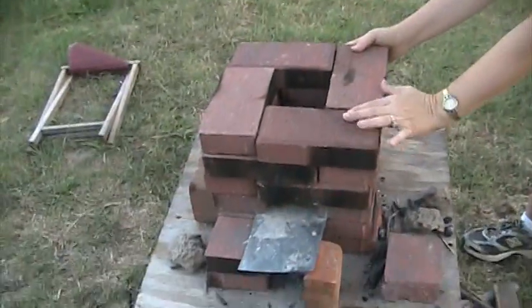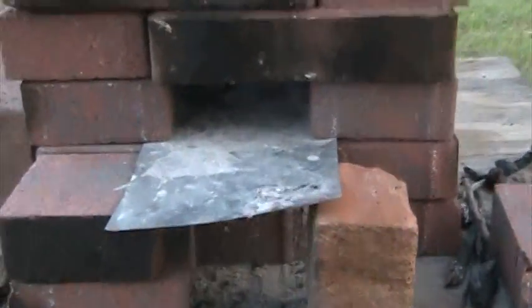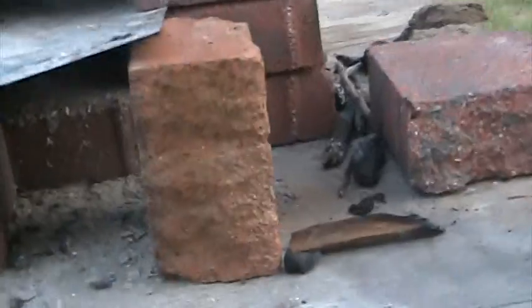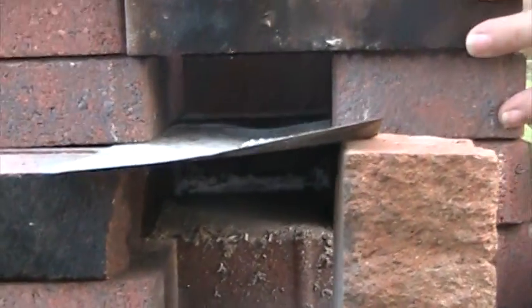Now you can see right up here — this will be where the wood, the sticks, and so forth go in. Underneath here you can see there's going to be airflow going underneath, because sticks will block a lot of the airflow, so it's good to have that airflow coming from the bottom.